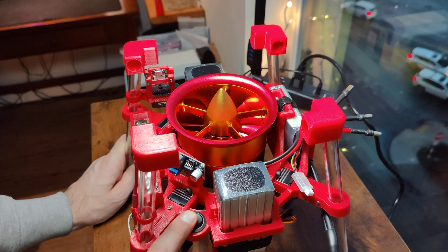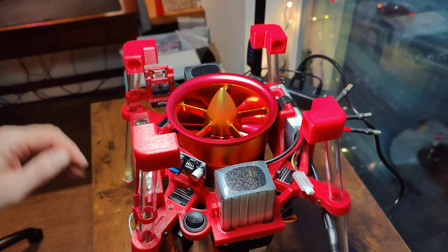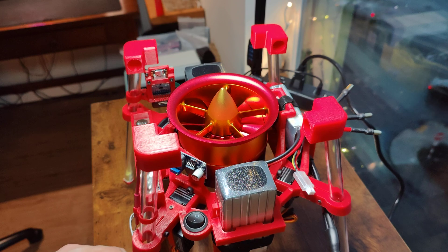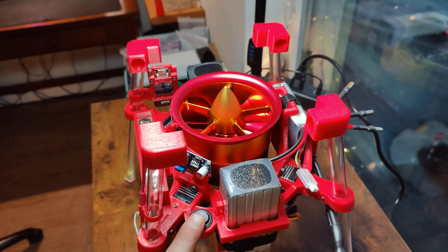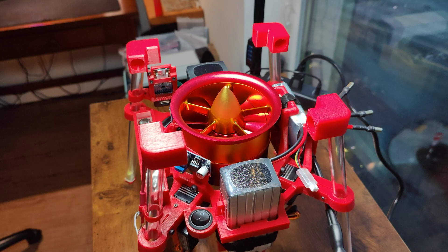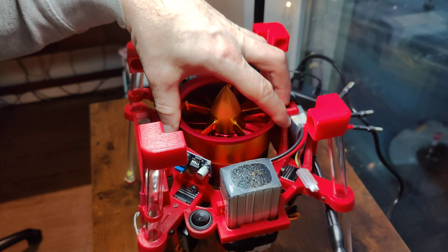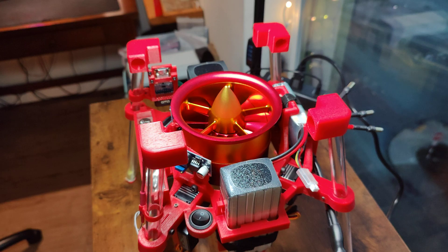There's a power switch here — this is just for the 2S system. I wanted a way to quickly shut it down, power it up, whatever I wanted. That would also cut out the motor control if I needed it.